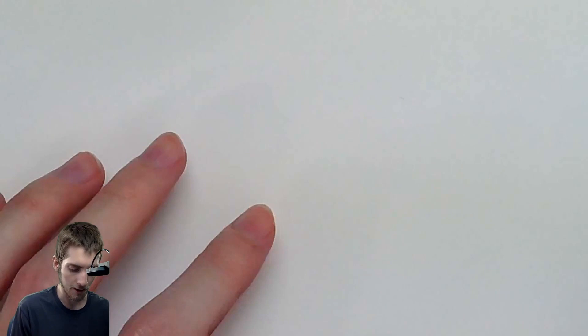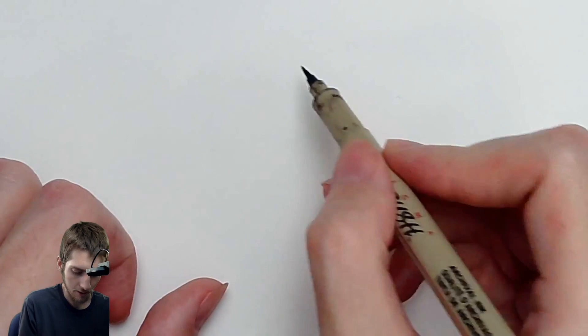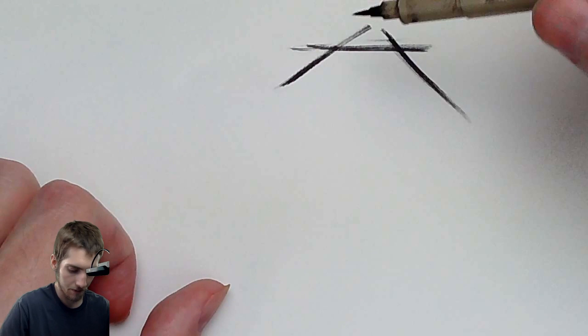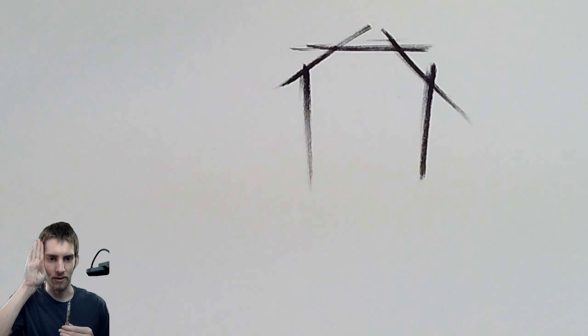Method number two is starting out with using only straight lines. Instead of using that circle method, we can start out with just straight lines — and remember, everything we're doing here is drawing very lightly. So there's the top of the head, maybe the sides. You want to draw these lines long and determine the angles. Be very basic, be very simple.